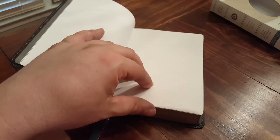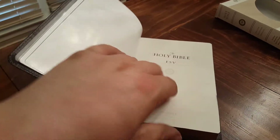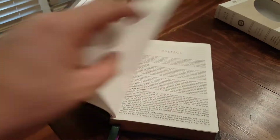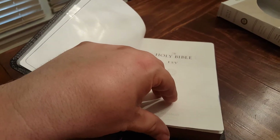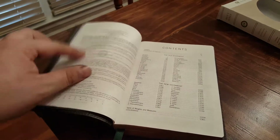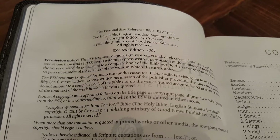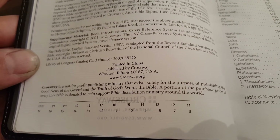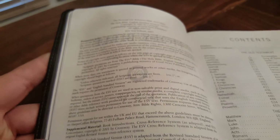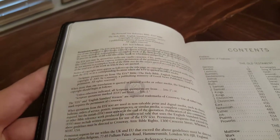It's got nice end sheets and several sheets of cardstock in the front, leading to a presentation page and two title pages. The printing information shows this is the Personal Size Reference Bible, 2007 text edition — so this is a 2011 printing prior to the 2011 revision. If you have a preference for the 2011 versus the 2007 text, just be sure you know what you're buying.